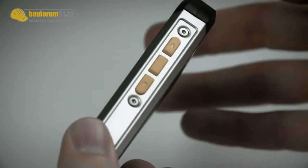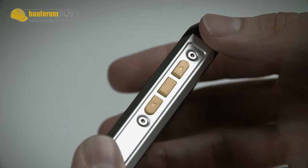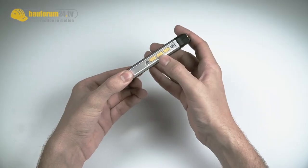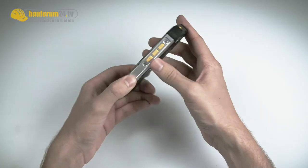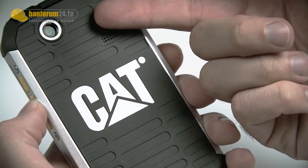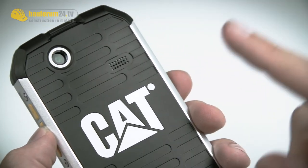When you look at the side you directly see the quite contrasted yellow buttons for volume up and down. And which is very handy — a shutter for your camera, which is on the back. Here we have a 5 megapixel camera, which sadly is lacking a flash.